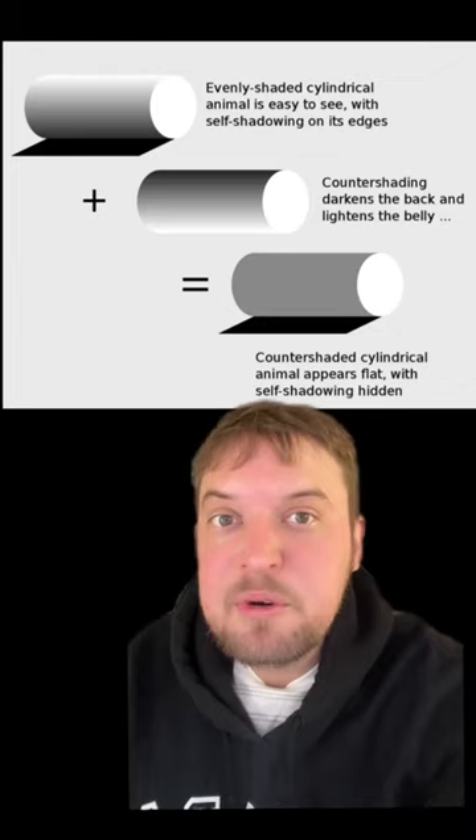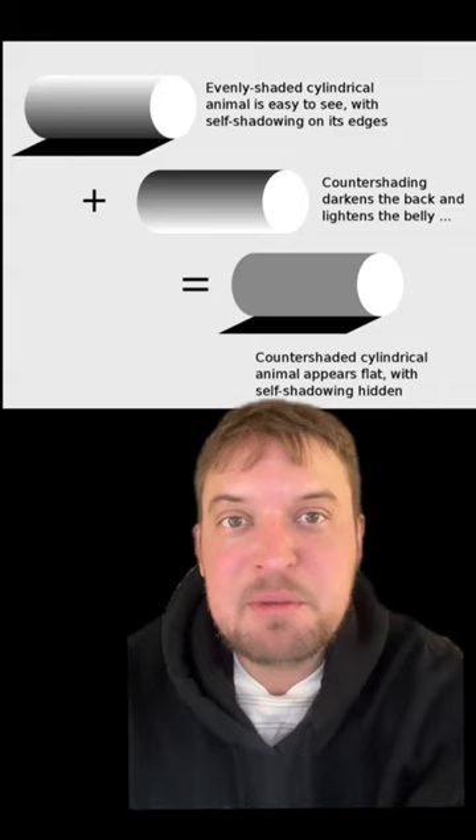Countershading is a type of camouflage a lot of animals employ to appear flat against their background. Countershaded animals are lighter on top and darker on the bottom. It works because when light hits a uniformly colored object like that top tube up there, the top of the object appears lighter and the bottom of the object appears darker.